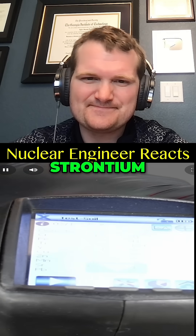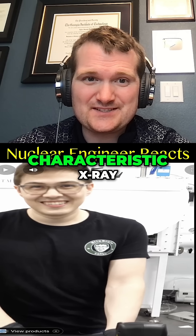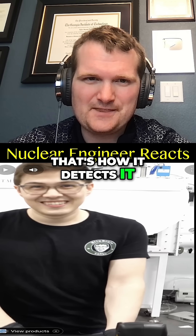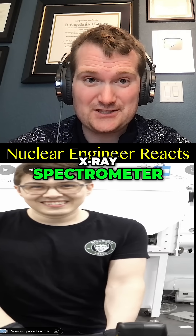It's actually probably the black paint on top — it has iron, titanium, vanadium, copper, zinc, manganese, strontium, lead. That's cool — there's a lot in there. Every element has its characteristic x-ray, and that's how it detects them. Think of it as a portable, low-power x-ray spectrometer.